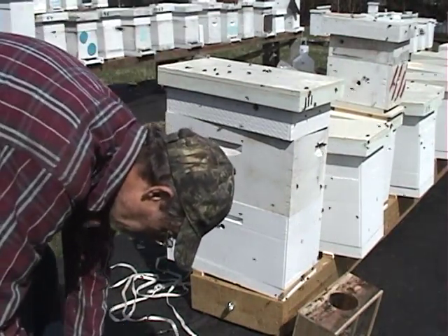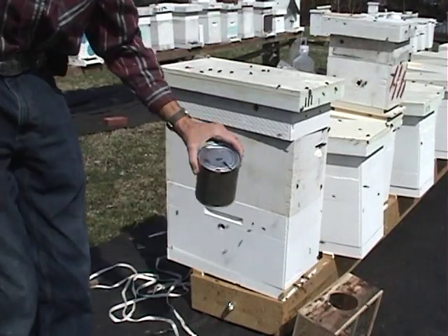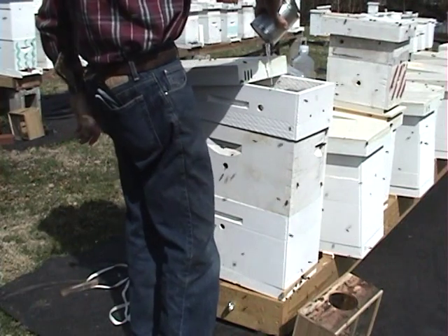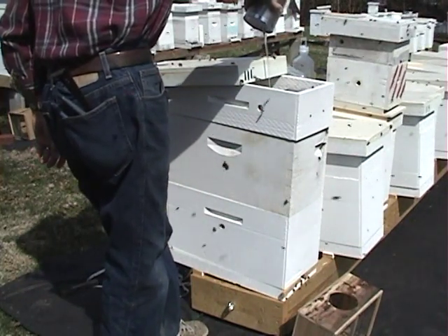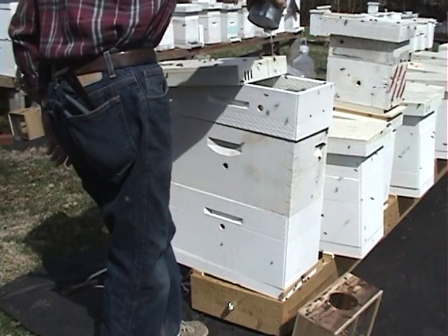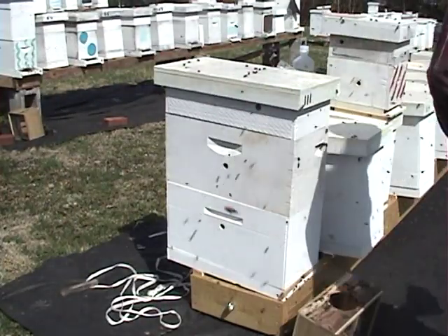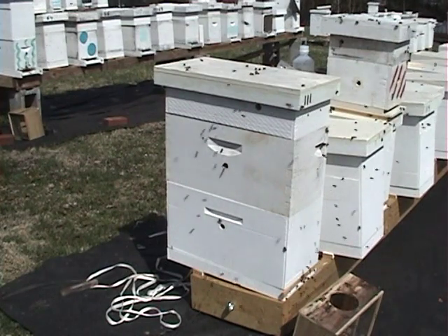Then take your hive tool and knock a hole in that sugar water can like so, for syrup in the hive top feeder. You want to set this can away from your package so you don't draw robbers. Come to the other end, set it up and turn it upside down so the syrup drains out of it.